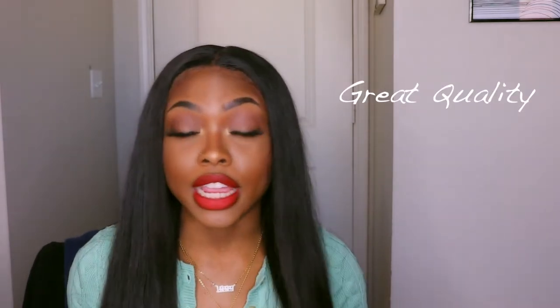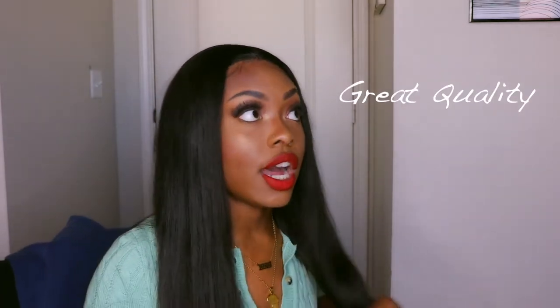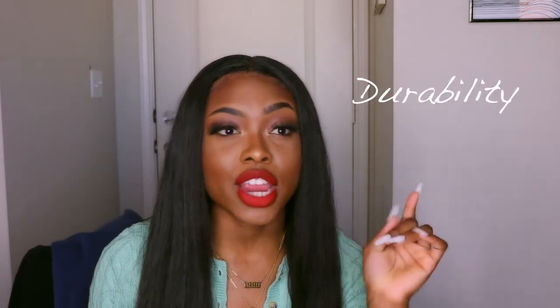Let's jump into pros and cons. The pros: it's a really good hair. After washing it, I've laid this wig about 4 times. I've had this hair since November. I made this wig in November and we are currently in January — so that's November, December, January. I've laid this wig with a full lining and blue tape like 4 times, and the hair is still pretty good.